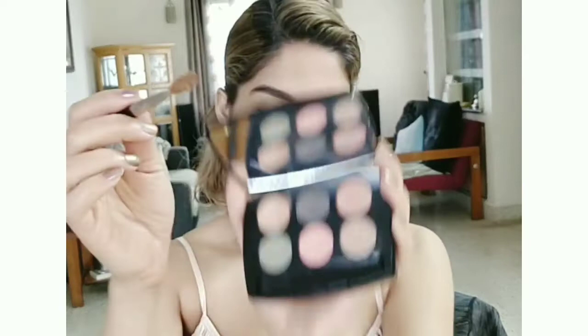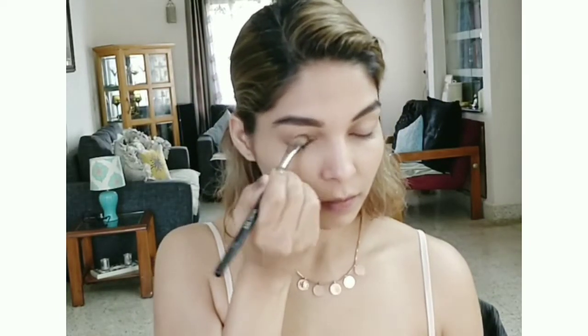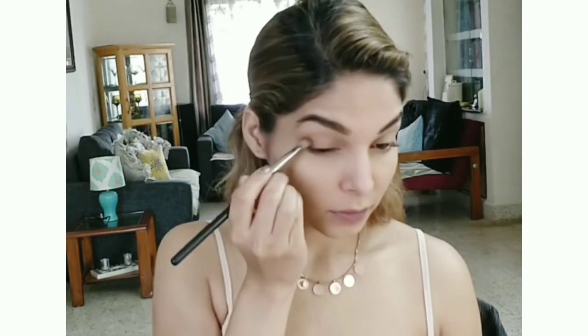There are no names given on these eyeshadow palettes, so I can't give you the exact names. But this color I'm using is close to my natural eyelid color, and I'm creating shadow over my crease by dragging the eyeshadow along the crease line.